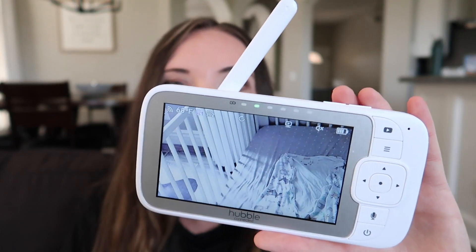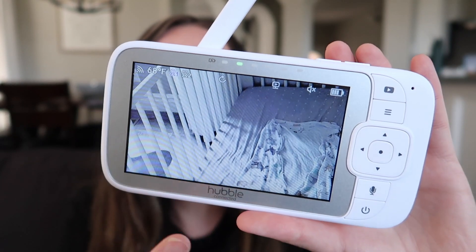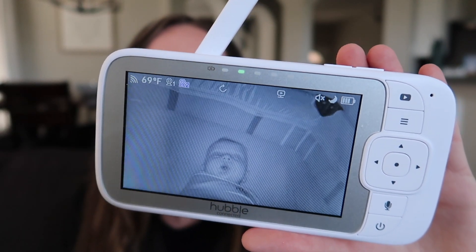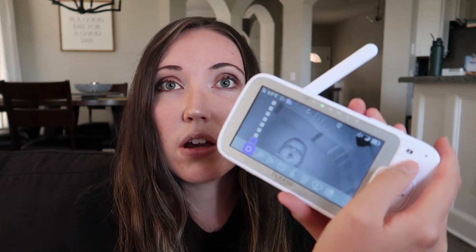The most important part if you're looking for a dual monitor is this actual monitor screen, because it has a couple of different options. What I mostly use is the rotating camera mode, where it alternates back and forth between the two cameras — camera one and camera two. Right now it just switched over to River's camera and she's in there asleep. They also have a split screen option, which I can access through the settings.